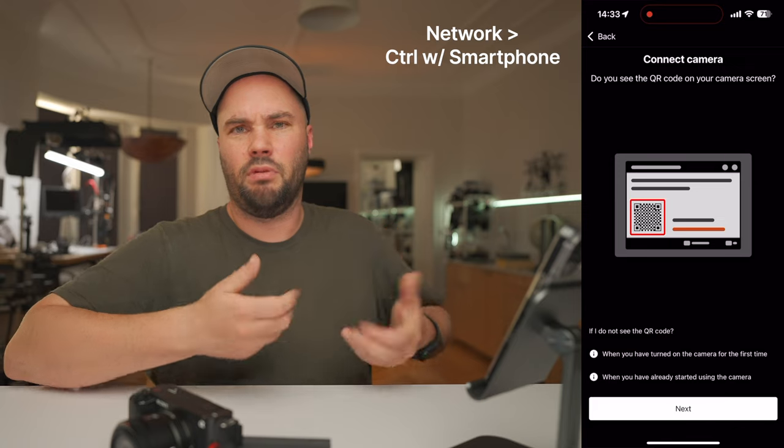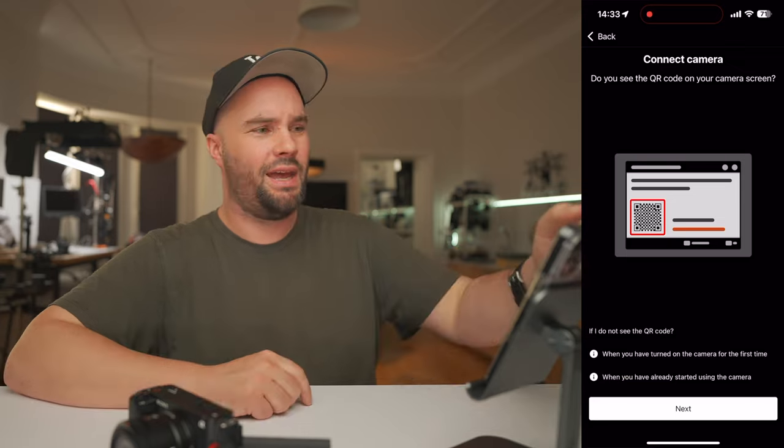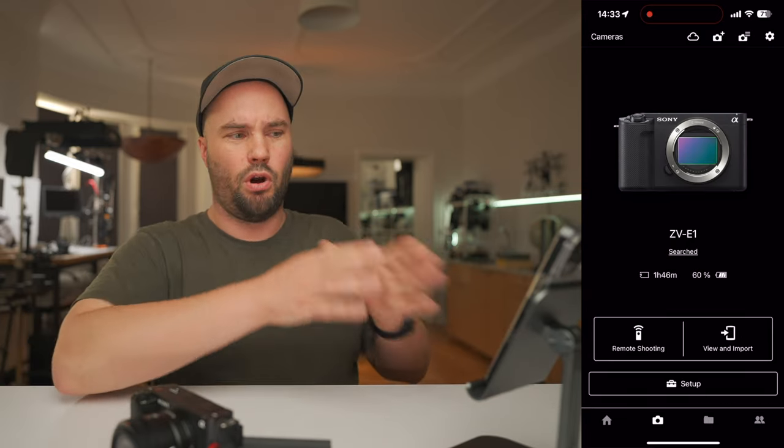It's going to take about two minutes. It'll walk you through how to do it — it's really simple. Once you've done that, it's ready, and then it's going to be ready every single time you go in.